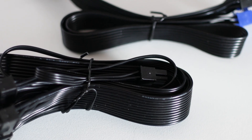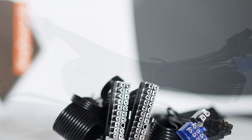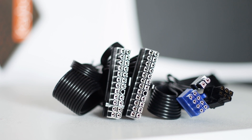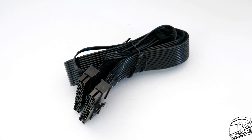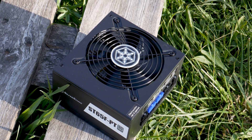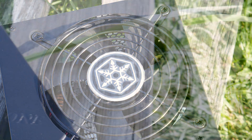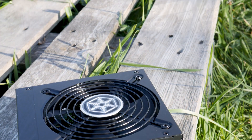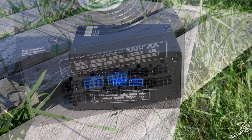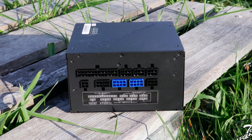The cables of this power supply are flat and all black. This includes the 24-pin power connector for the motherboard, which is a rare sight as this cable is usually long and uses thick wires, so it's usually just covered by sleeving. But in the case of the Strader Platinum, this cable, albeit big and wide, is still flat and easy to route around your system. The modular connectors are spaced out and raised from the casing. The PCIe connectors are blue instead of black to make them easier to identify, though the labeling underneath could have been much better.